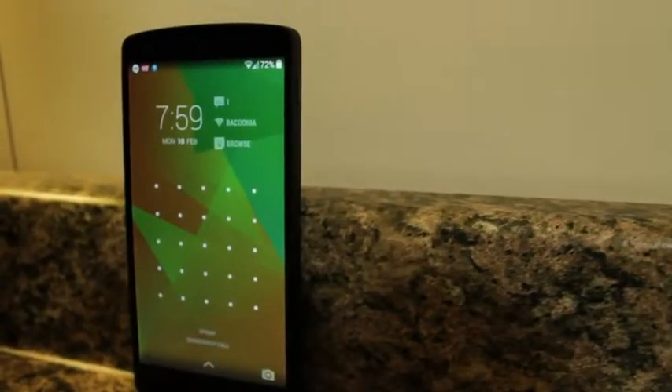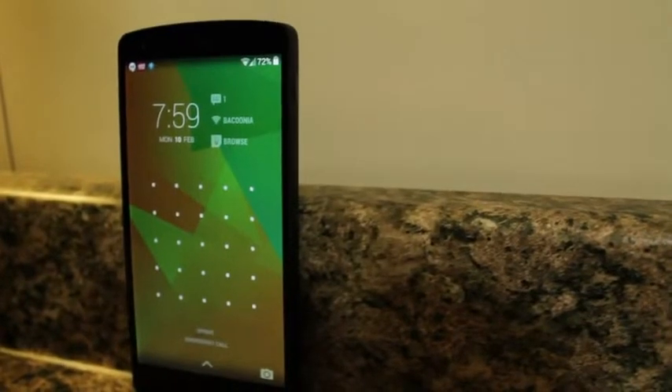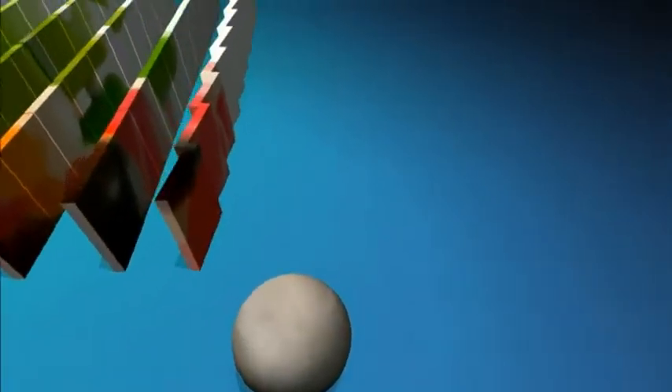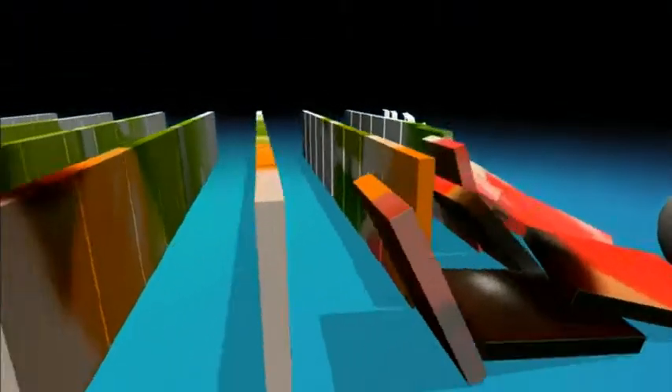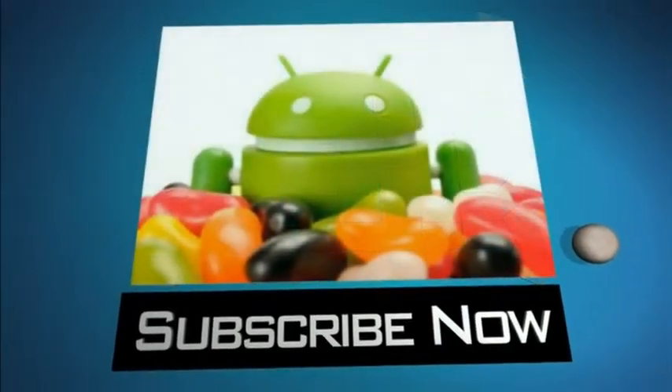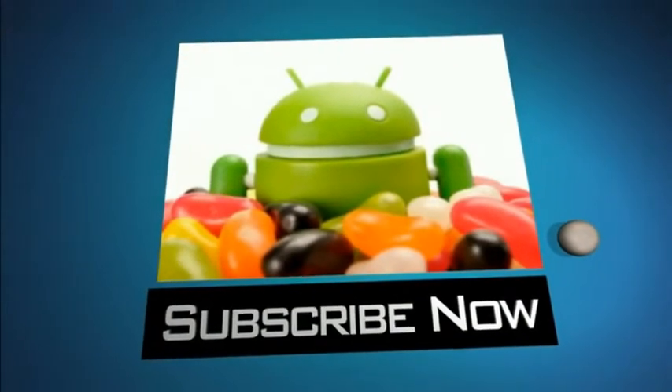Well guys, thanks for watching, and stay tuned for another video. I'll see you next time.